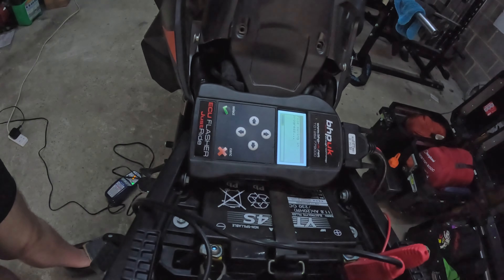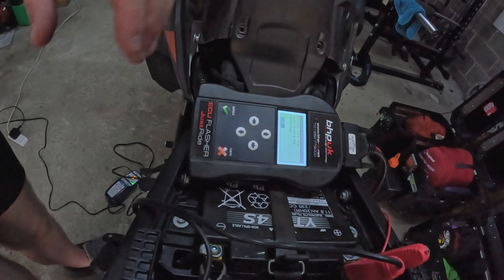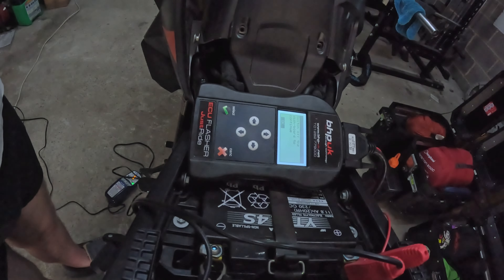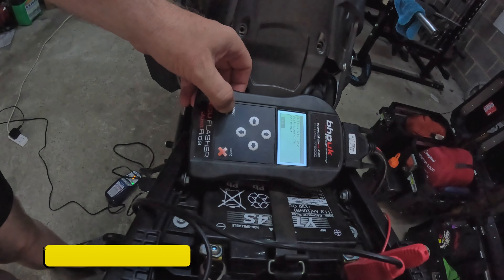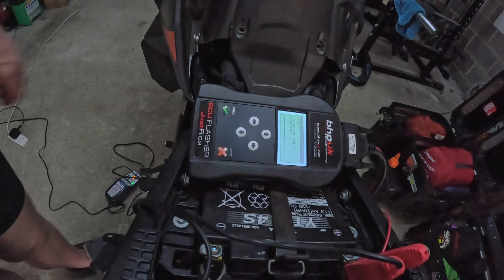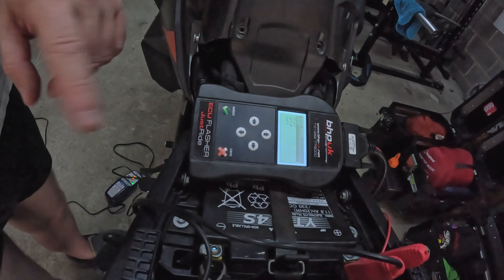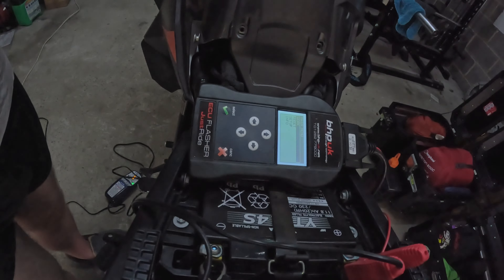It looks like it's read the file — 'File saving in progress.' So what's happened is we've read the ECU and made a copy of the file and put that onto the ECU flasher. Now it's telling me to turn off the dashboard. Press continue. 'Reading ECU complete.' That's finished now. We can unplug it, and we'll send this file off — we'll go to the computer and I'll show you how to get the file off and send it on to BHP UK.